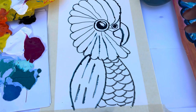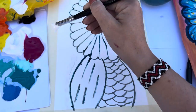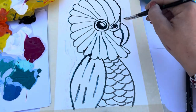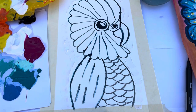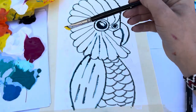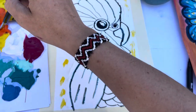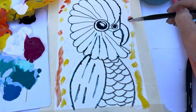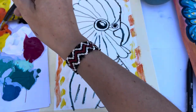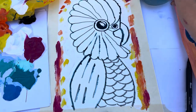Next we're going to be working on the background. You can do the background whatever colour you like, or I'm going to show you how to do a gradient — it goes light from the middle then dark on the edges. I've started here with white around the bird, then yellow, then orange, then pink on the edges, and you just blend it all out — put some water on your brush and blend.